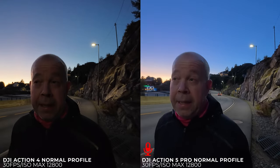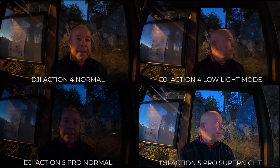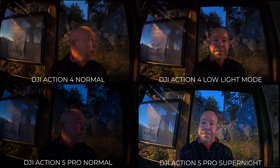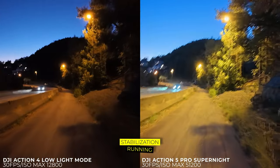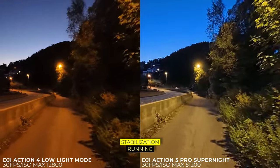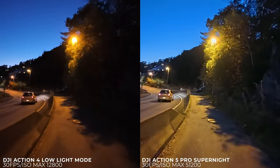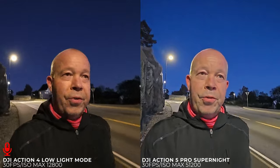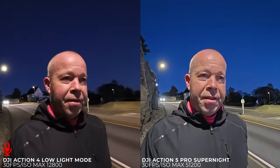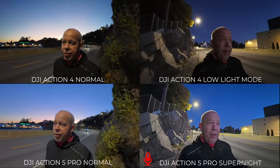You can also spot any difference in stabilization. So let's run a little bit more and return — next time you see me I'm going to be in the low light setting. So we've switched now to low light mode on both cameras. We have a dedicated super night mode on the Action 5 Pro and low light enhancement on the Action 4. Can you see a difference? We are at the same spot as before in normal video mode, so I'm going to put the video side by side so you can check it out.